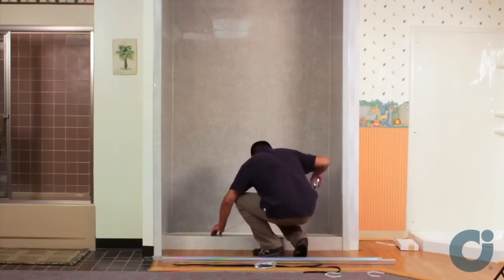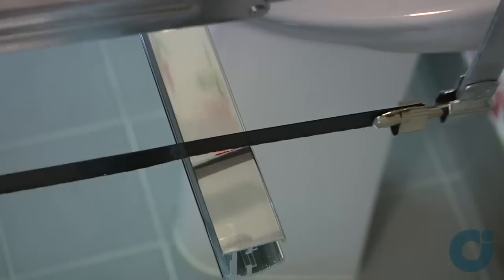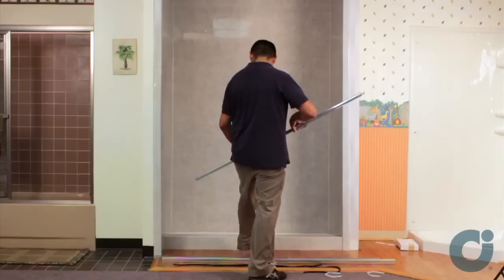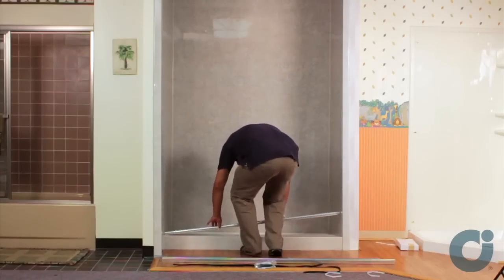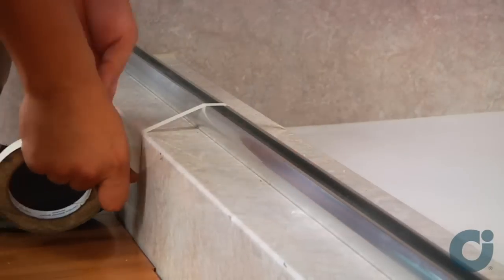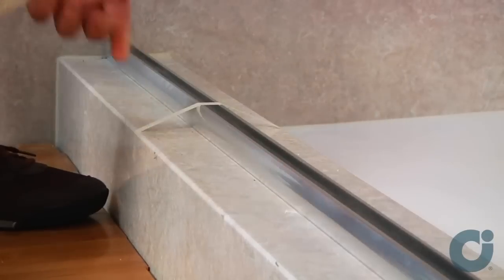Measure the base opening along the center of the shower curb. Trim the sill to 1/16th of an inch less than the measurement obtained. With the weep holes toward the interior of the shower enclosure, position the sill at the center of the shower curb. Temporarily tape the sill to the shower curb to prevent movement.